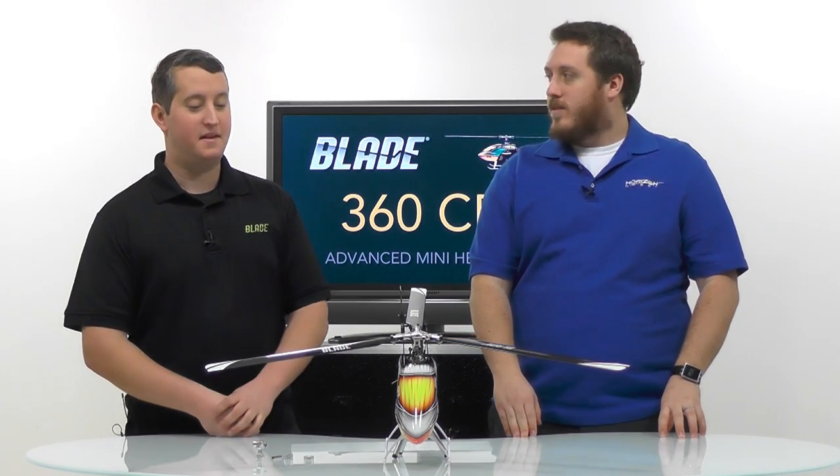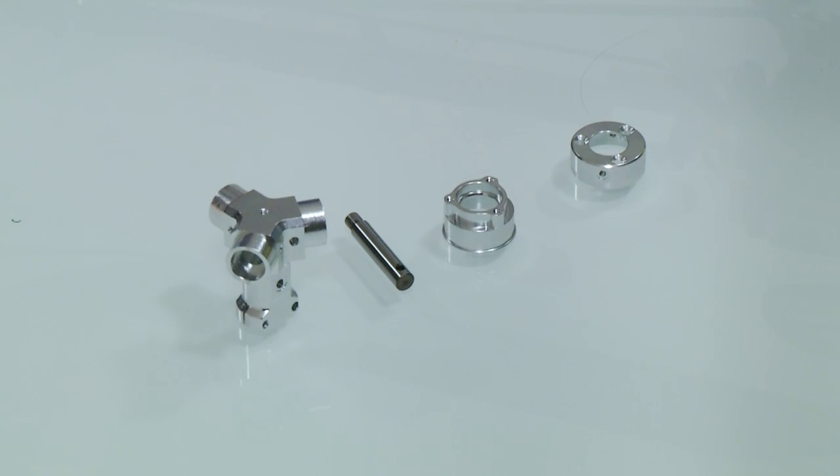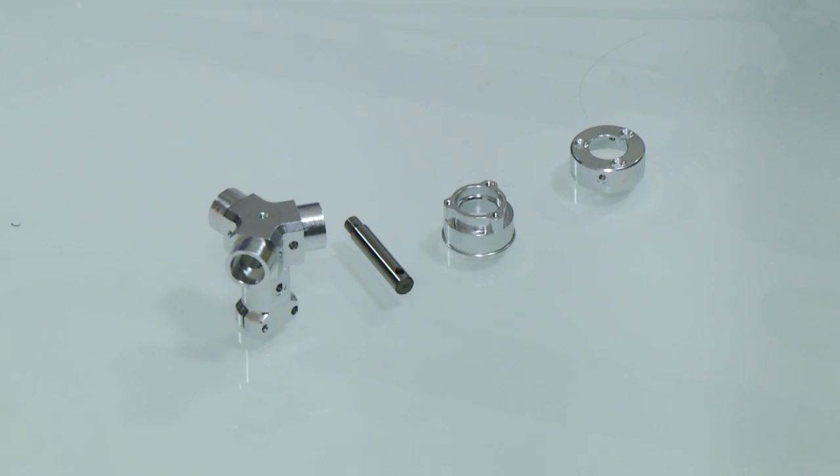It does look very cool, especially sitting on the table like this. So tell me about what you get with the conversion kit and what you need to buy. Let's start with just the conversion kit part of it. So there's the rotor head conversion — it's BLH 4752.